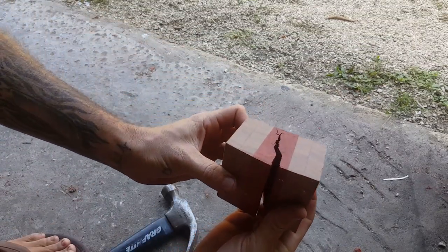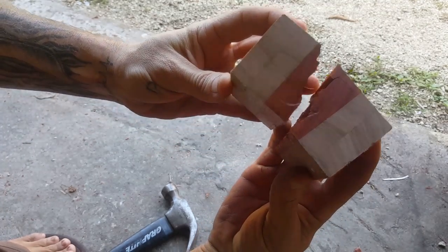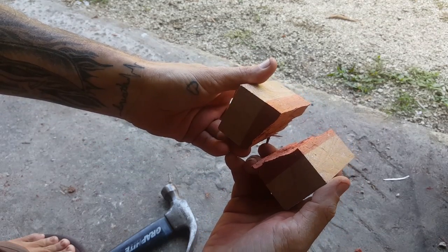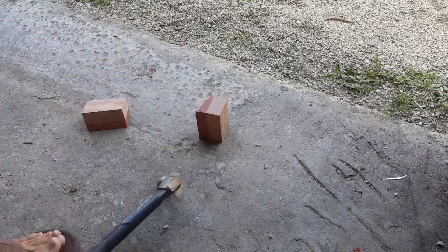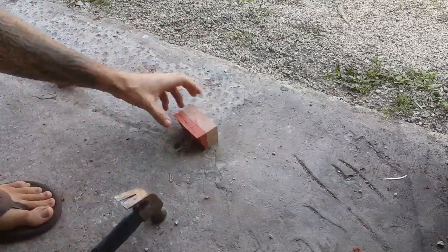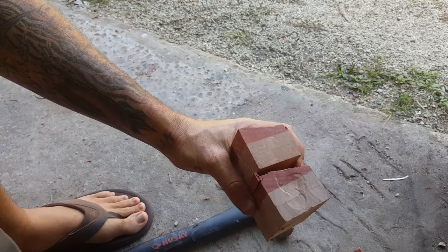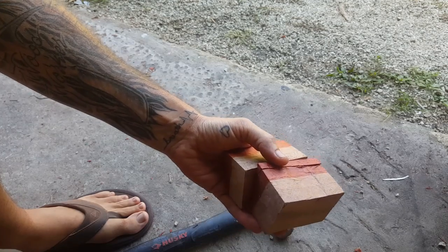Well, there you have it — the wood broke, but the lamination is still intact. It didn't separate at any of my seams. I can't even break these other pieces apart, so I think that should be a pretty good test.